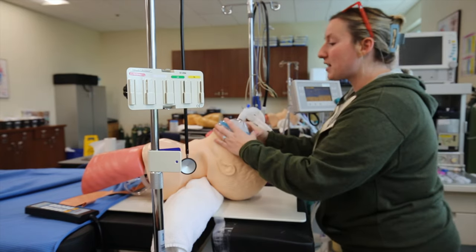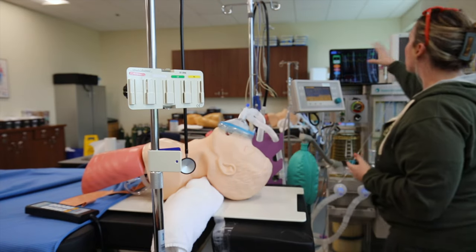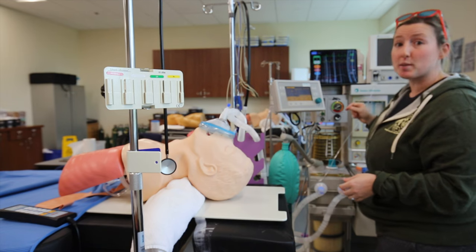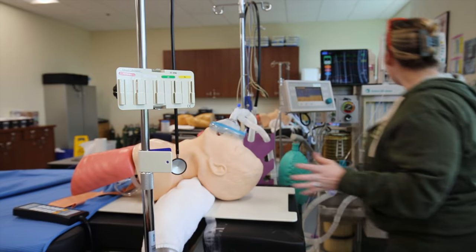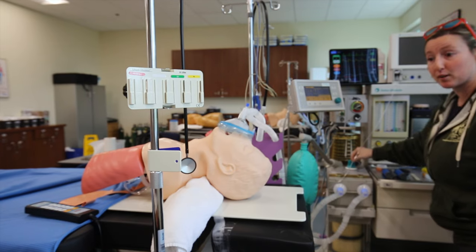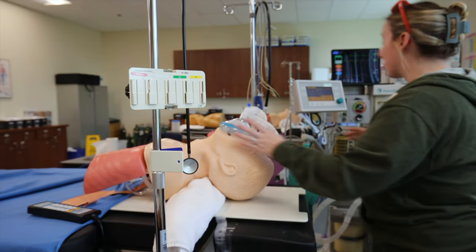At this time we're going to do an anesthesia timeout. I'm making sure that all my vital signs look great, I have good waveforms, nothing's disconnected, his end-tidal O2 is above 80. I have the correct patient, we have the correct procedure. My oxygen is on, my vaporizers are off, I'm still in bag mode, and my APL is open. At this point I feel comfortable to do my induction.